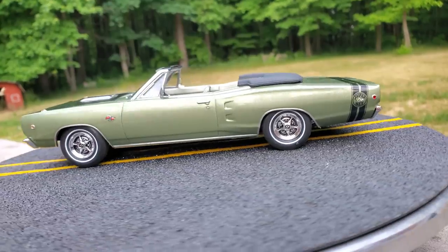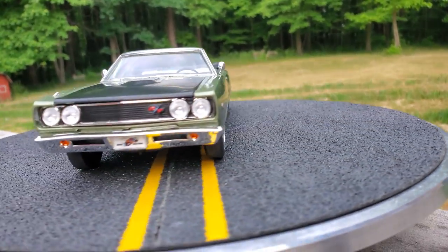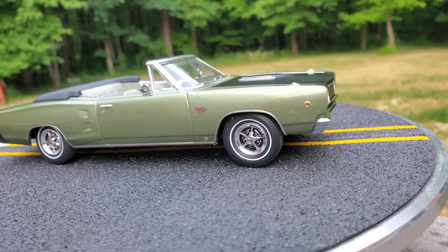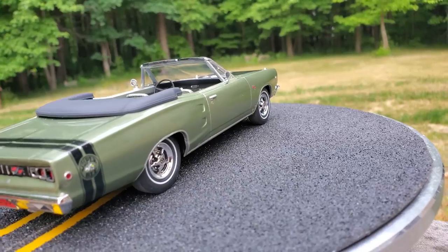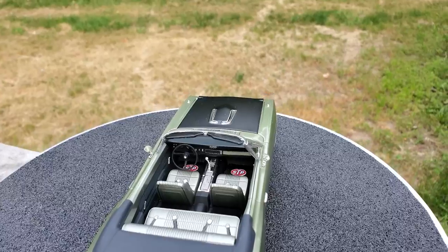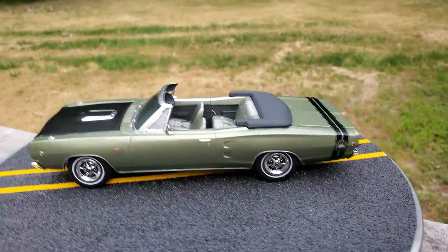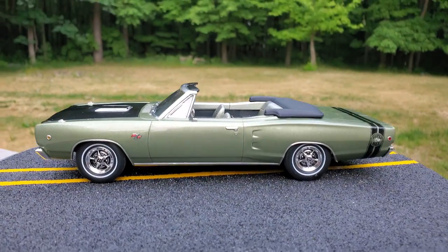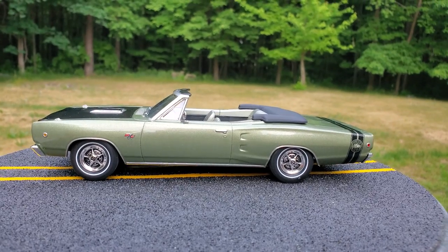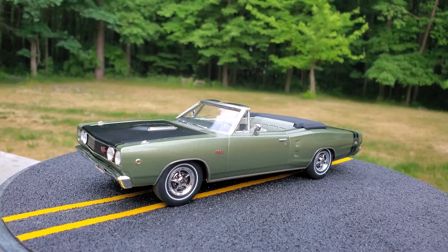Alright guys, so that is the build on the 68 Dodge Coronet. This model came from Hobby Nut Models and I want to thank Mark for that. I got this from him a while back to work on, and I was having issues with that paint so I kind of put it on the back burner for a bit. I figured it was time to finish it up, so there we have it guys. I appreciate you tuning in and following along and we will see you guys on the next build. You guys have a good one.